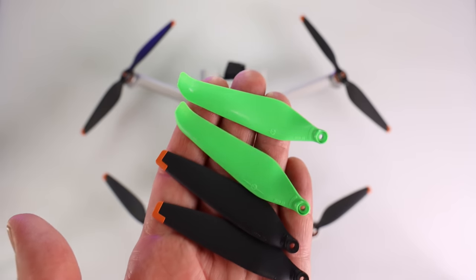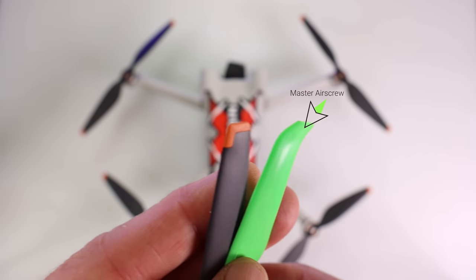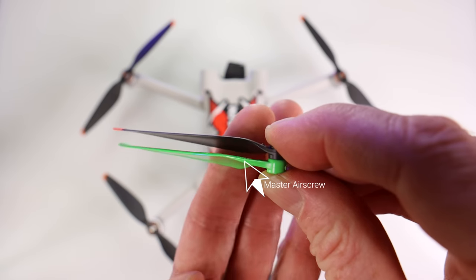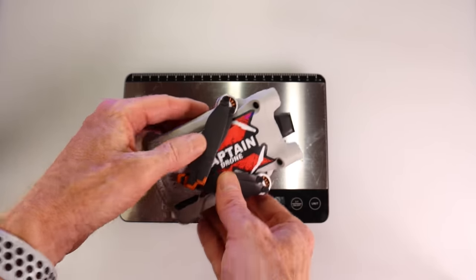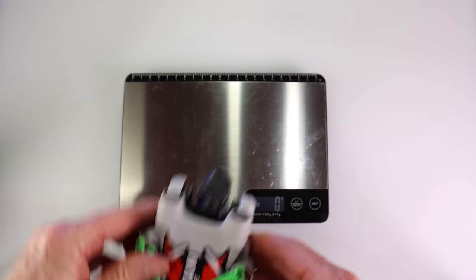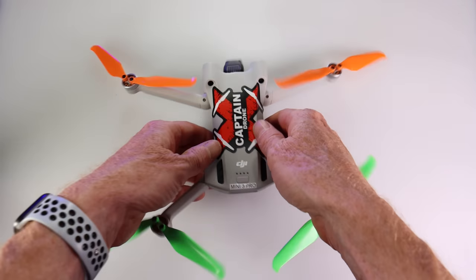The first thing you'll notice about the Master Airscrew props is that they're very shiny compared to the stock DJI props. Comparing the two, the Master Airscrew prop has a different tip and a different blade angle than the DJI stock prop. For the weight test, the stock props with my Captain Drone sticker come out to 249 grams — and with the Master Airscrew props, it's 249 grams as well.